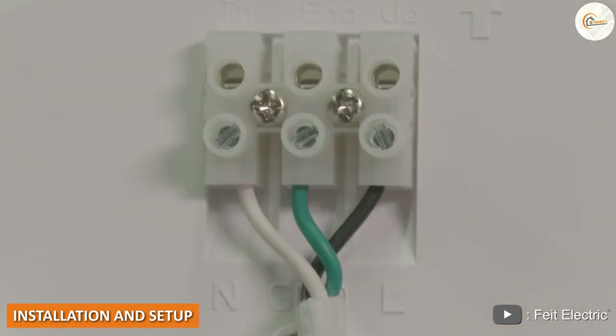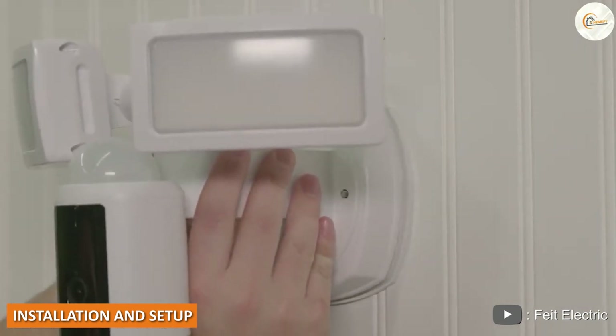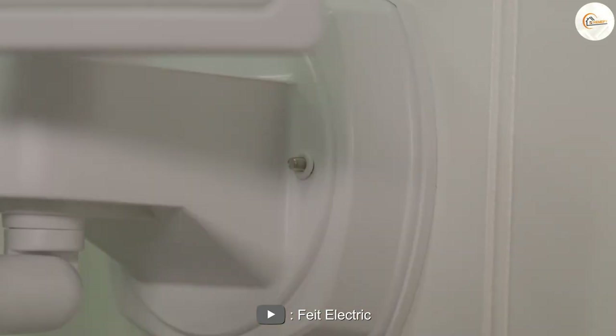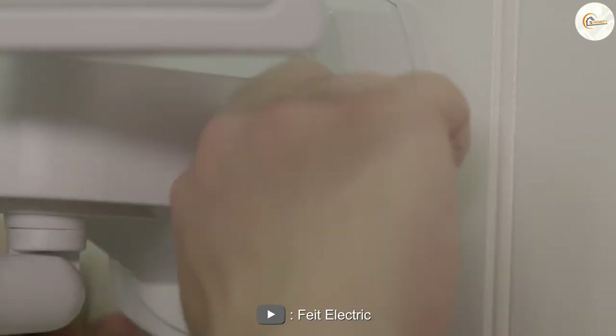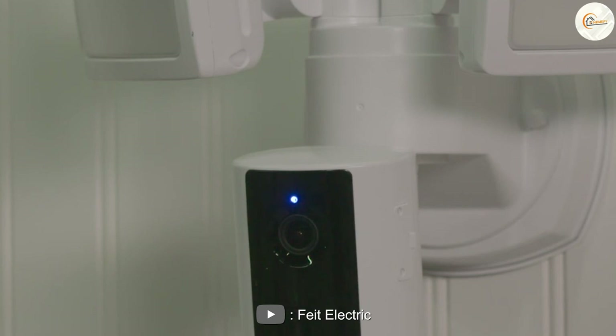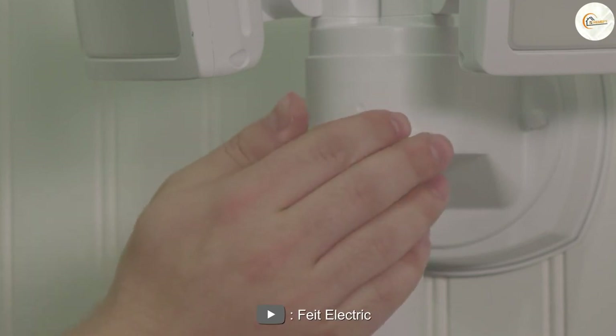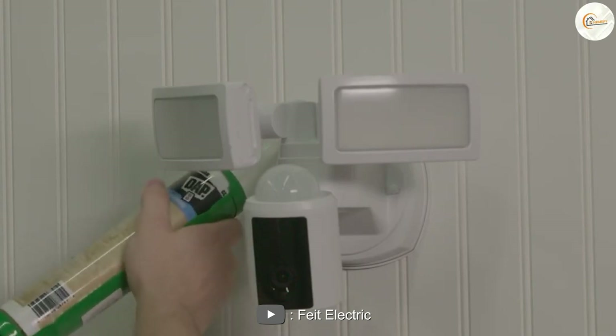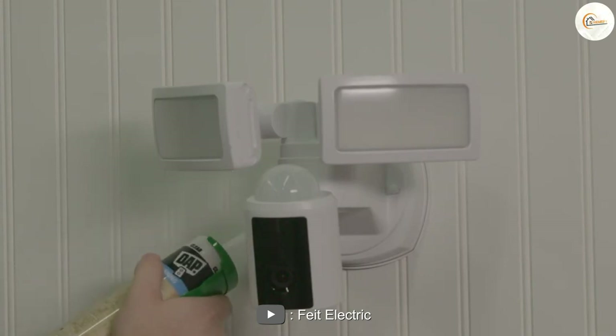Installation and setup: the installation process is straightforward and can be completed in just a few steps. The camera is designed to replace an existing floodlight, so you won't need to make any additional modifications to your home. The package comes with all the necessary hardware, including a mounting bracket and screws, making installation a breeze.